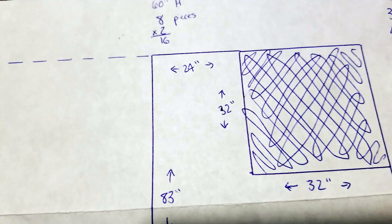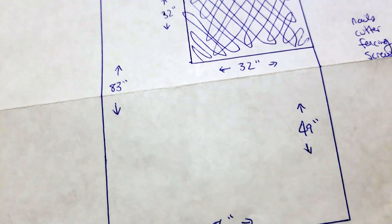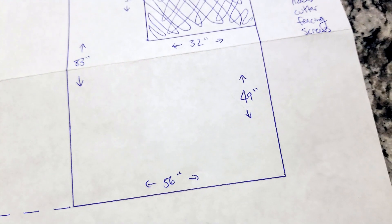So she'll have that little nook there, 24x32 to sit in, and then she can extend into her living space over here.